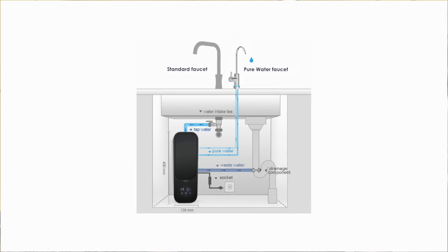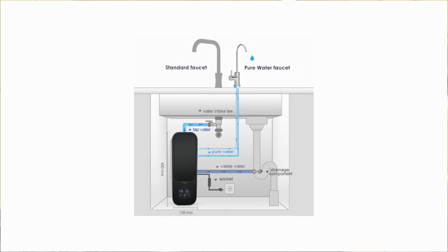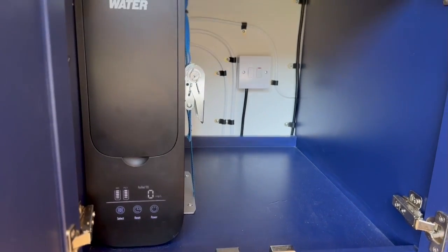It's an easy unit to install. We've used a 12 to 24 volt buck converter to power this off the 12 volt system. It has an isolation rocker switch in line so you can turn everything off when you're leaving the van.